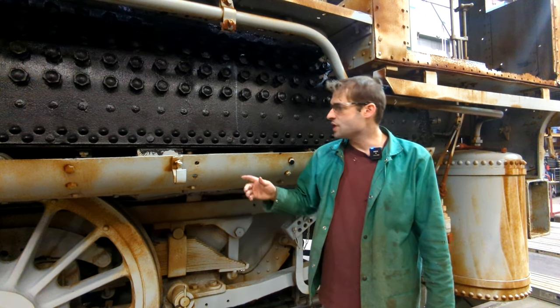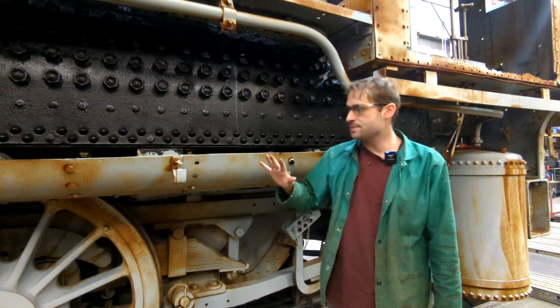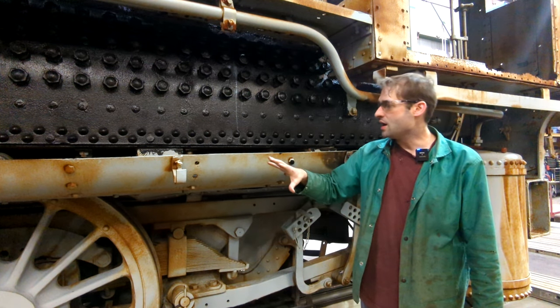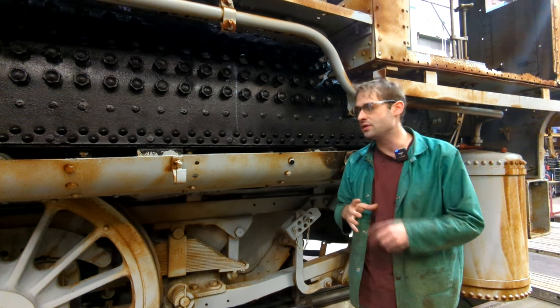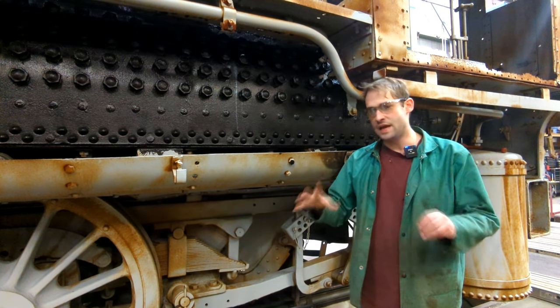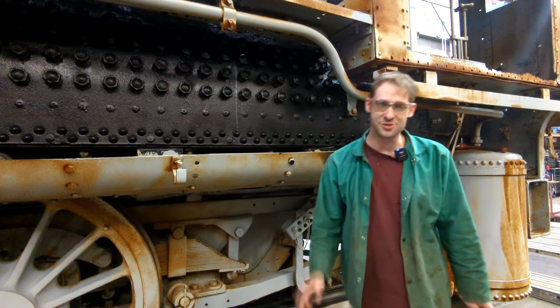So that was a quick introduction to kind of what we have to do with this ash pan. The next big project that I'm going to start is dismantling each piece of this — it's held together by four or five different pieces that are bolted together. In the next video, I'm going to go to the other side and show everybody how I start pulling everything apart and getting it where we can weld it, fix it, and put it back in. Thanks for joining me.